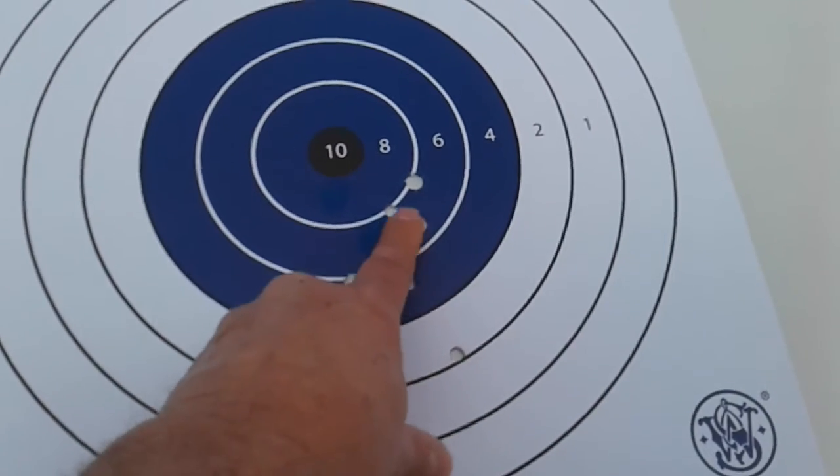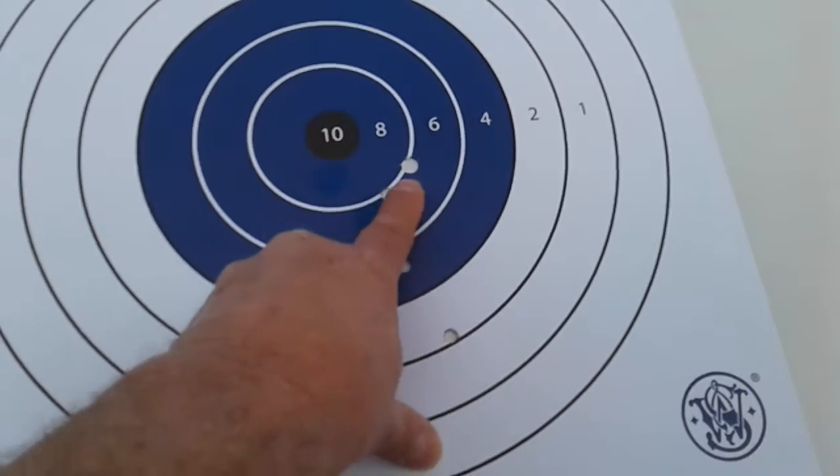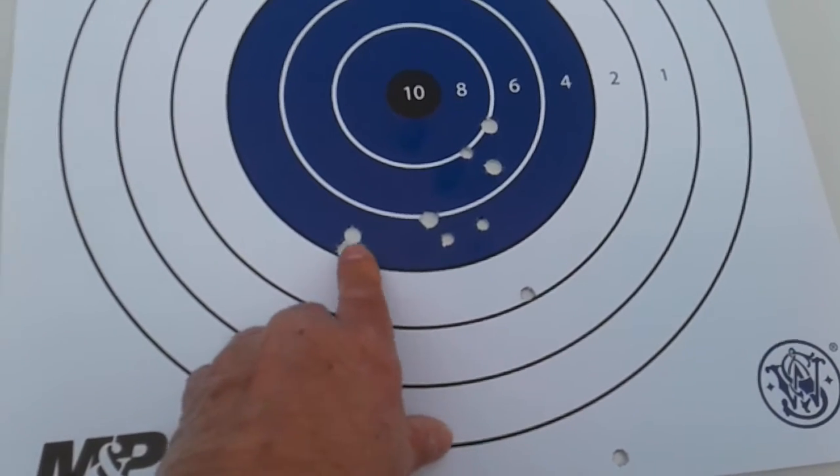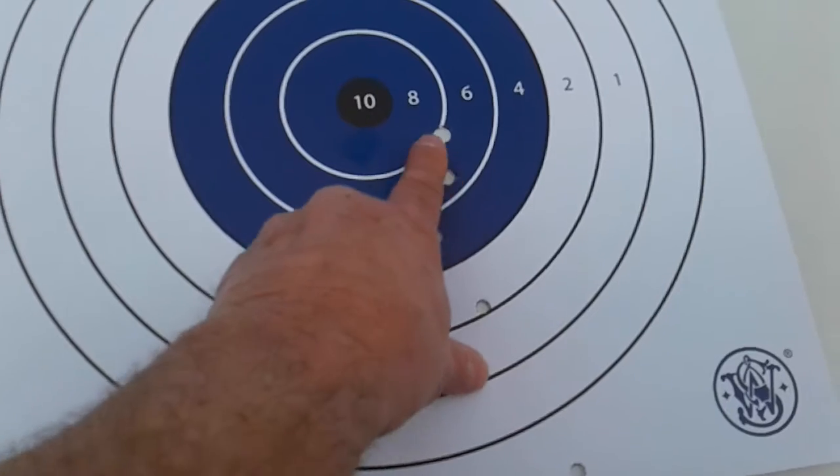Then I went with the 10mm. You can see these bigger holes — one, two, three, four, five. Those were the 10mm.